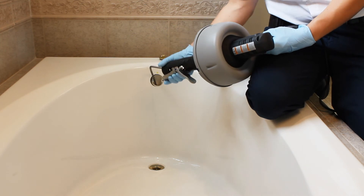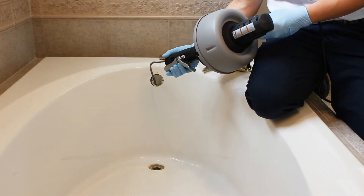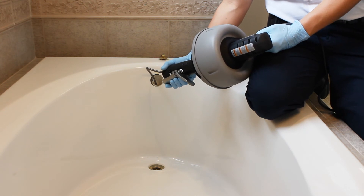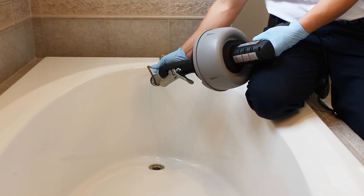Keep pushing forward while turning the hand crank. You'll feel resistance almost immediately, but keep cranking on the auger until the cable passes all the way through the p-trap that lies underneath the tub.